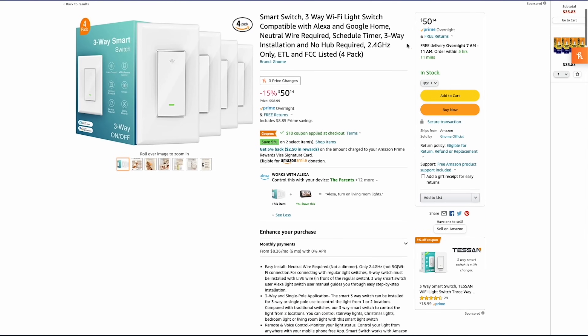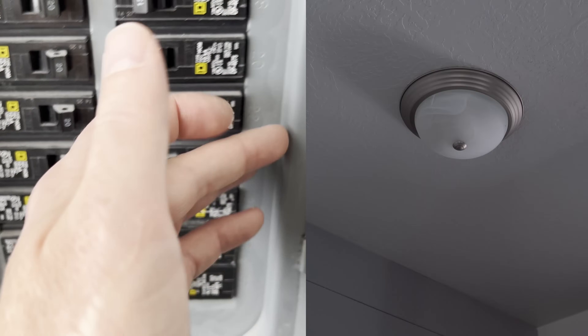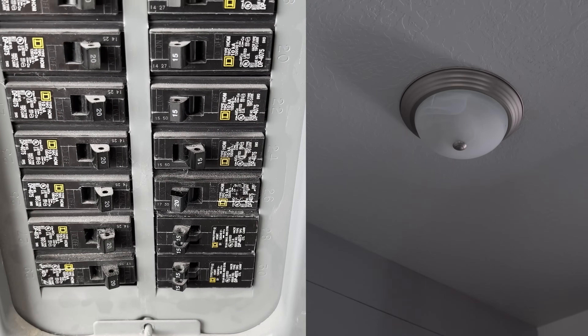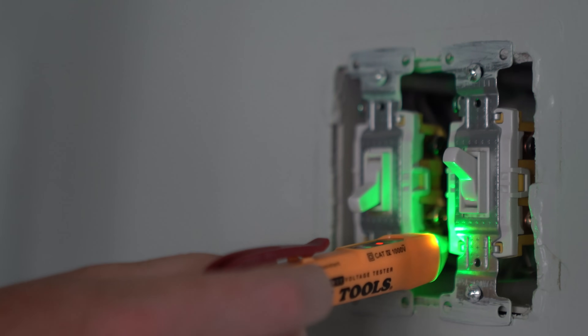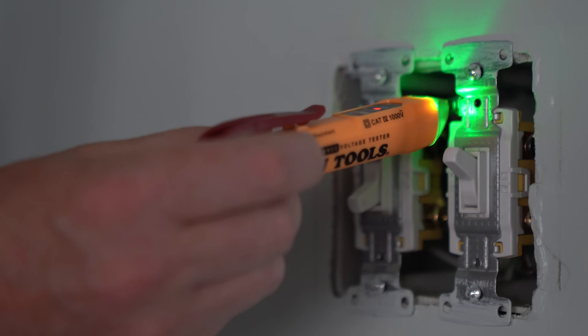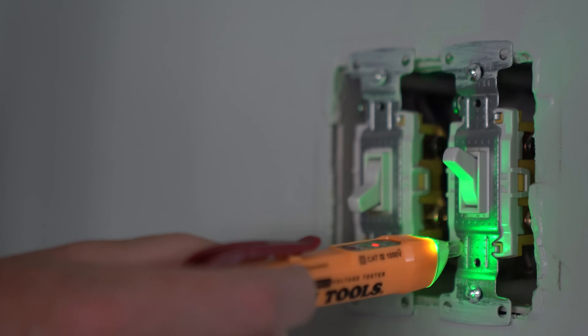I was recently installing some smart light switches in my living room and I was trying to play it safe. I was making sure to take all the necessary precautions so I didn't get shocked — I turned on the lights while the power was on, came to my circuit breaker, identified which one needed to be shut off, shut it off, went back, and made sure the light was off. Then just to double check, I used a non-contact voltage tester to test the wires on that switch and make sure everything was completely dead. I really felt like I had covered all my bases, and so you can imagine how surprised I was when I went to pull out the switch and this happened.